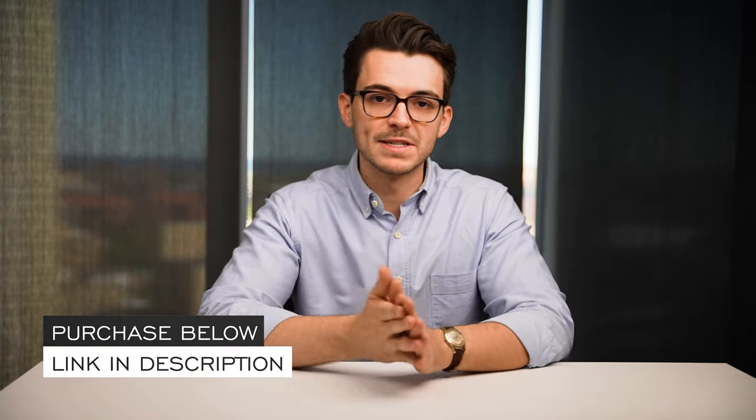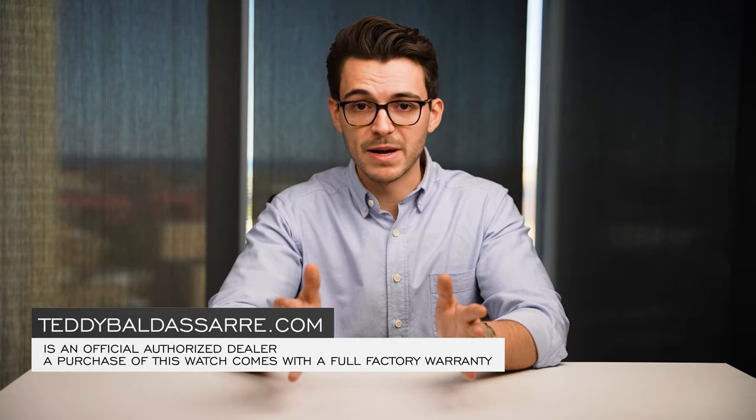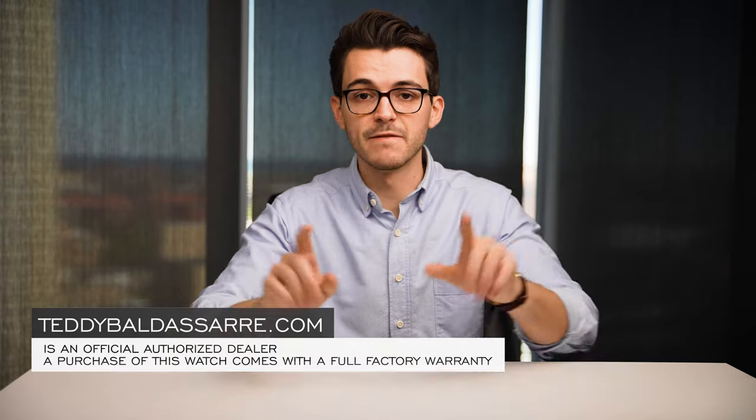Thank you so much for watching. If you enjoyed this video please give it a thumbs up, subscribe, and hit the bell icon — that really does help out the channel. If you're in the market for this watch, check it out on teddybaldassar.com — full authorized dealer, quick and fast fulfillment, dedicated customer support, and a full factory warranty for all the products we offer. We also offer price match, so if you see one of our watches for cheaper at another authorized dealer fill out the form and we'll get in touch. Finally, nine out of every ten dollars we generate goes right back into the content we're creating, helping to foster a new generation of watch enthusiasts. Be well and I'll see you all very soon.